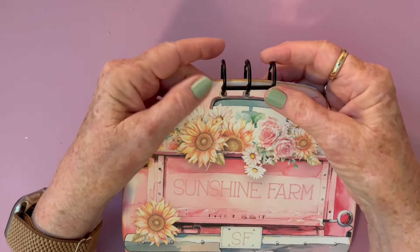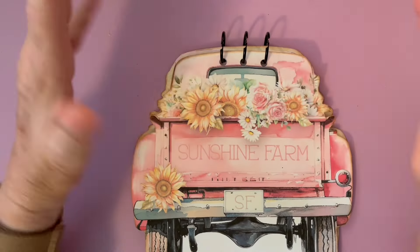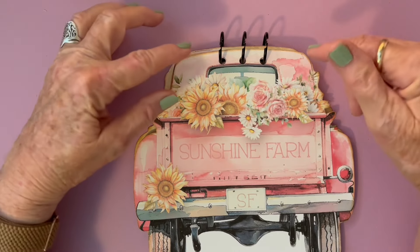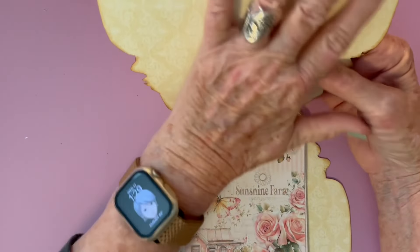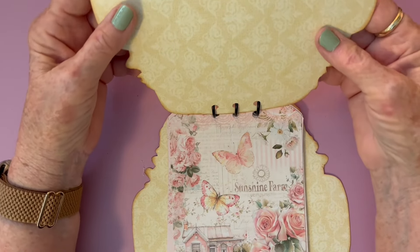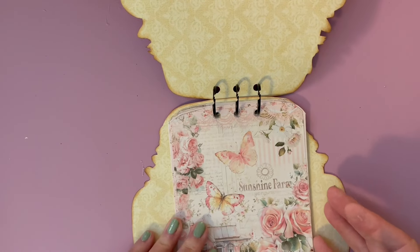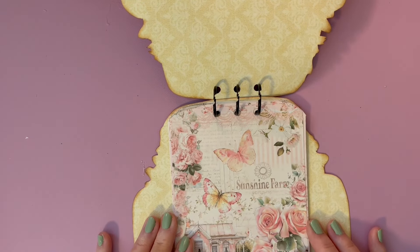These rings come fastened together as a set of three, and I had used this on a project by a different designer and really liked the technique. It went from the side on that project, but the truck had a flat top so it needed to go from the top. My idea was to decorate the top page or put pockets on there, because you can't really write up there like you would in a journal. So the top pages will have a pocket, tags, or just be decorated with sayings, and the bottom part will be used for writing.